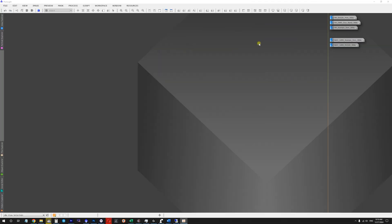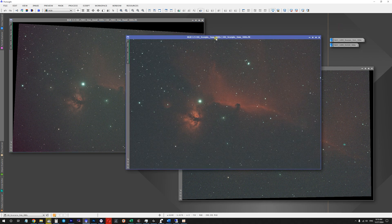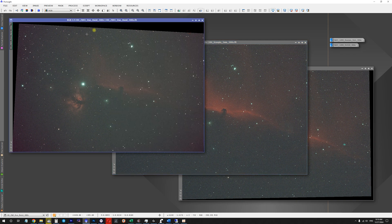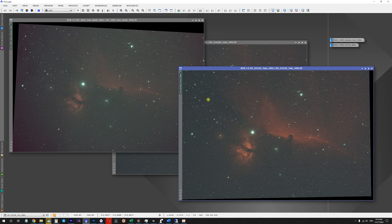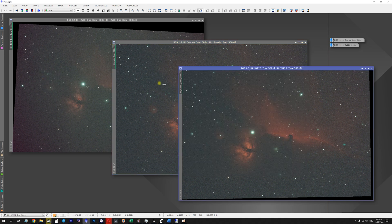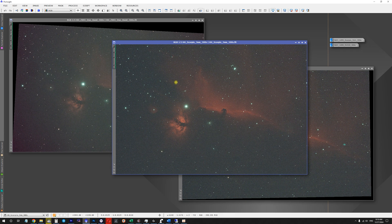Now let's talk about real world imaging performance. We're looking at PixInsight and I have two different targets to compare. The first three images are of the Horsehead Nebula captured using different filters — the same telescope, a Skywatcher 80ED, and the same camera, an ASI2600MC Pro, but different filters. The images with the ZWO dual narrowband filter and Svbony filter were captured a year before the Scorpio image. What I want to pay attention to here is halos around bright stars, in particular the star Alnitak.